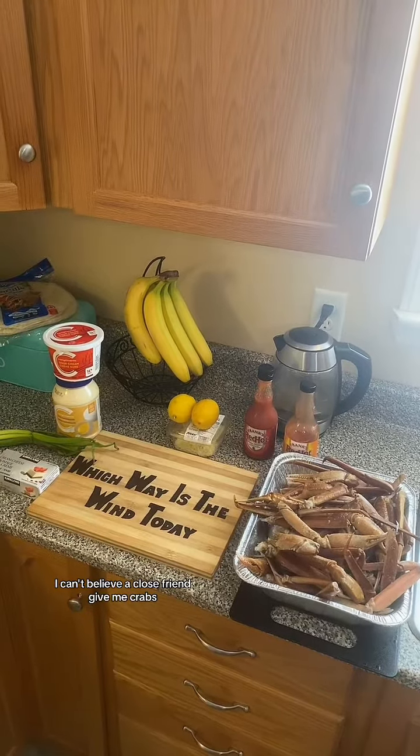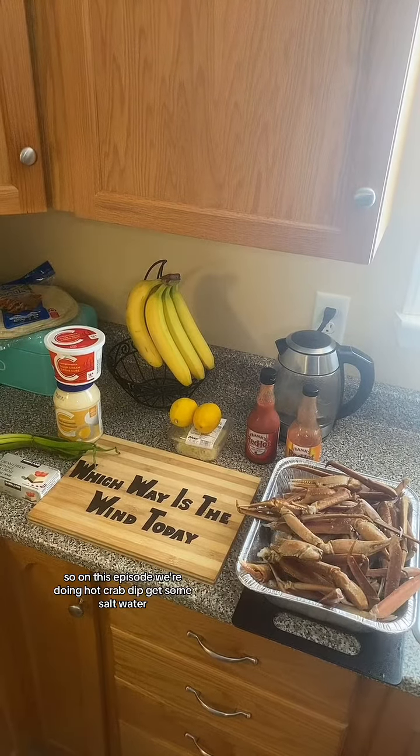I can't believe a close friend gave me crabs, so on this episode we're doing hot crab dip.